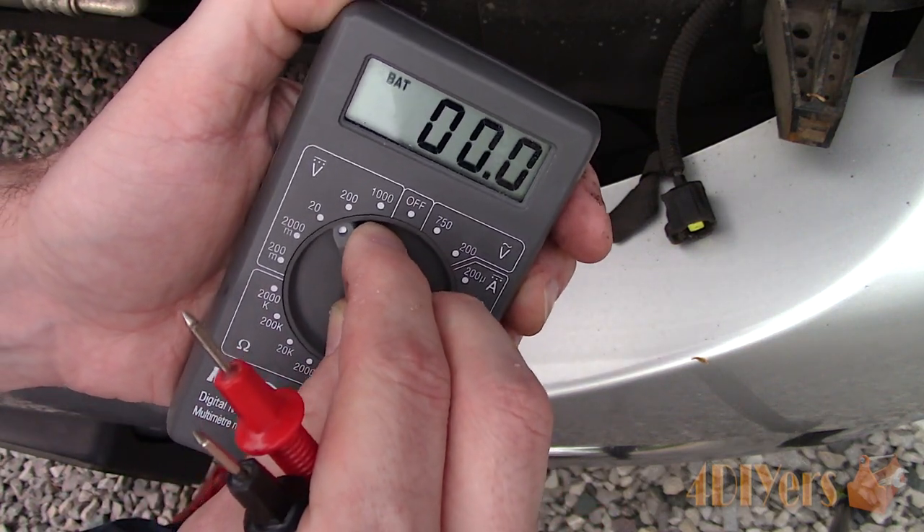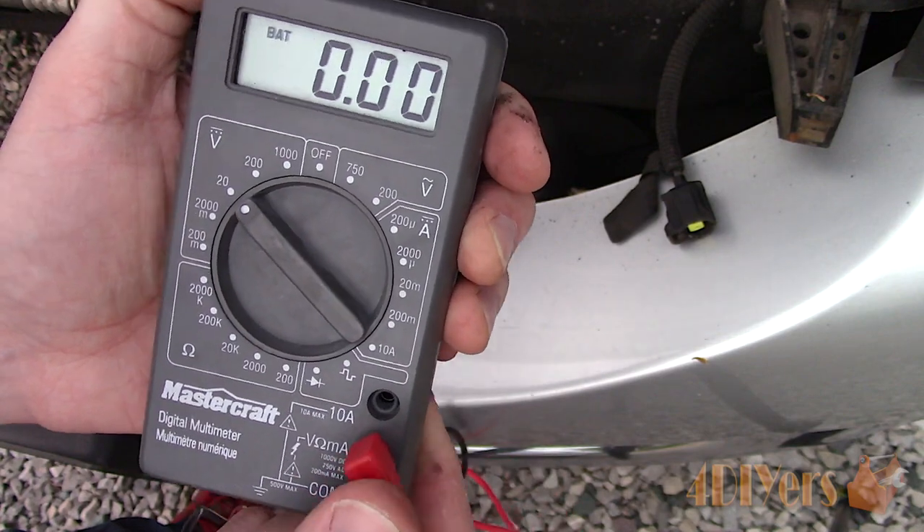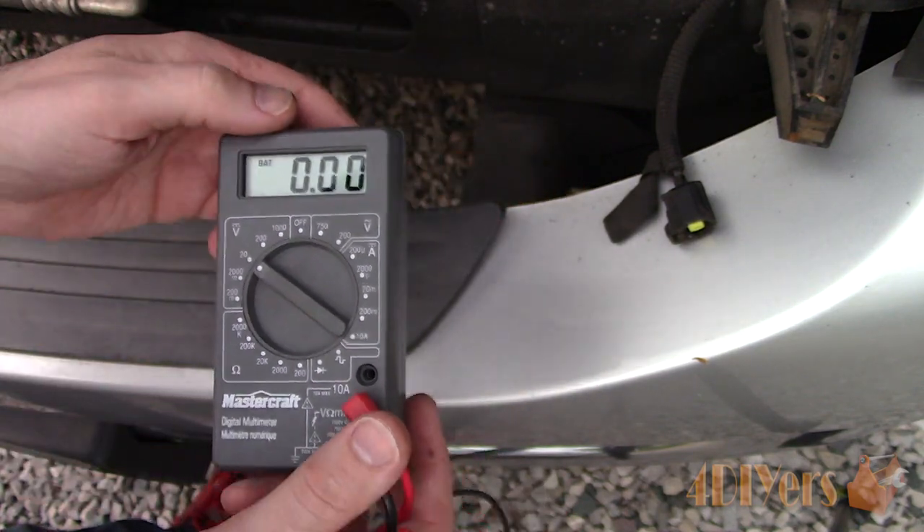Here I am working with a 2006 model and a similar procedure may also apply to other Mopar vehicles as well.